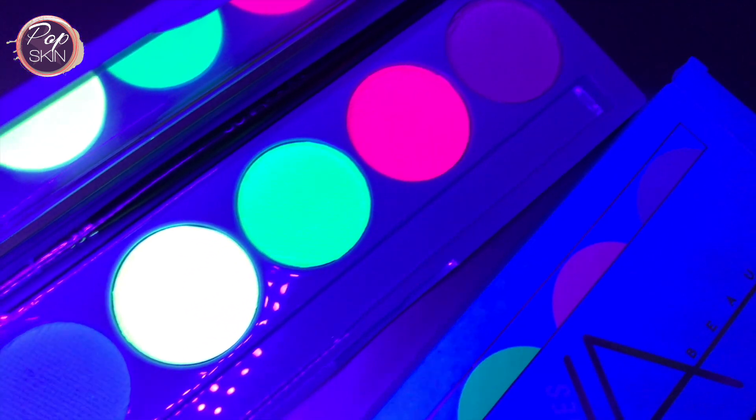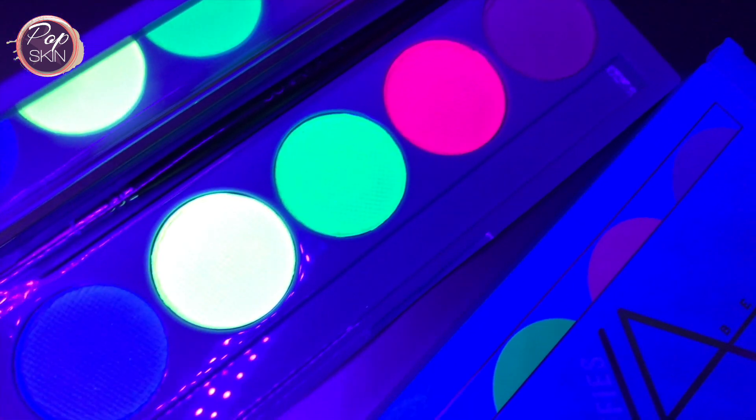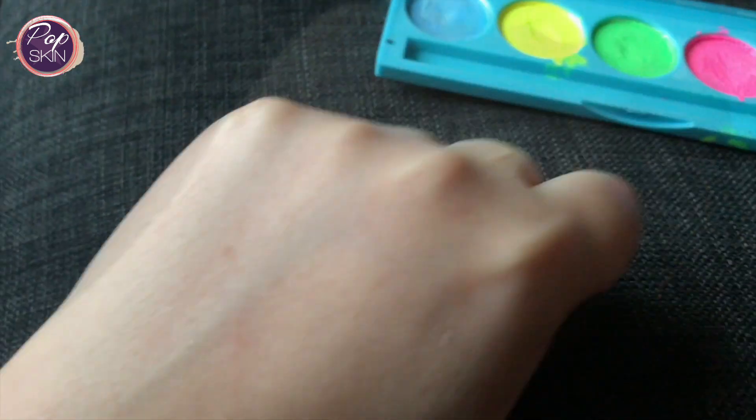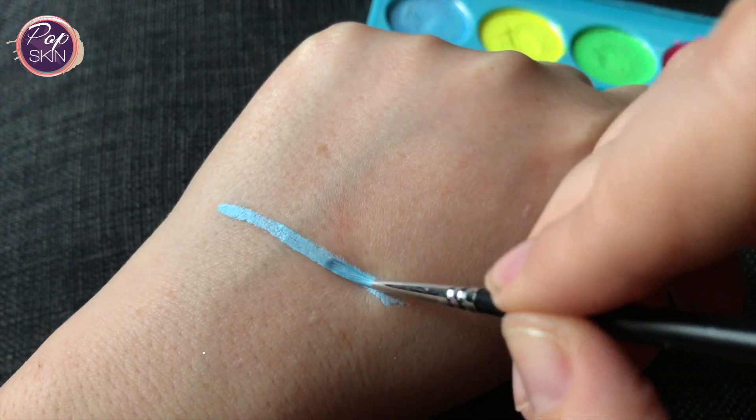These are what the pans look like under the black light, and so far the yellow, green, and pink give off the best UV glow. I'll now share my swatches and compare them between natural light and black light. To apply the cake liner, wet the brush, dip into the pan, and mix to get that Goldilocks consistency.